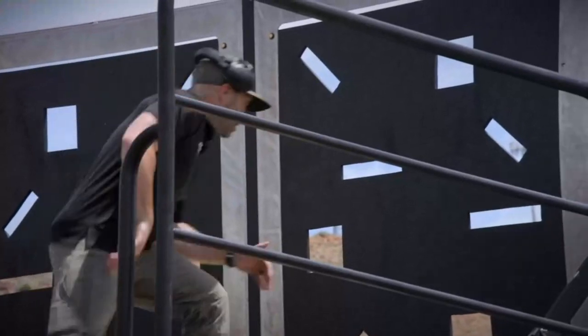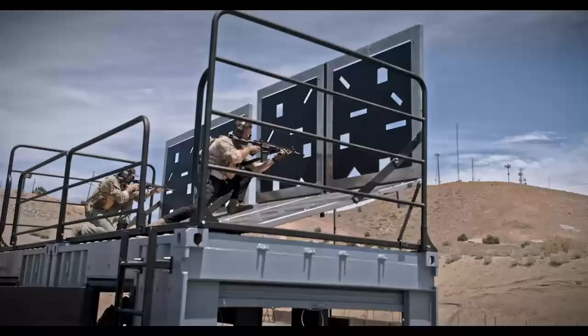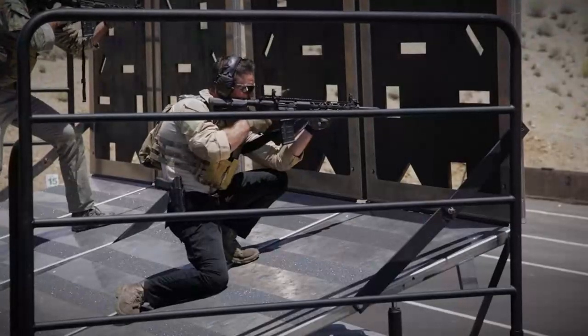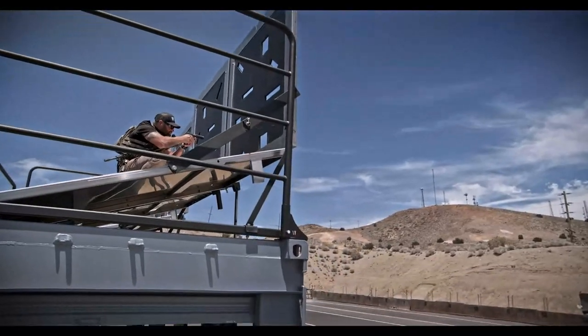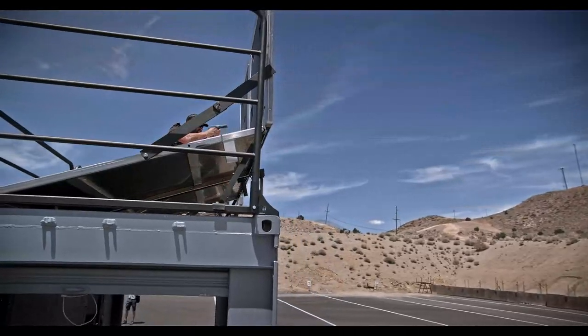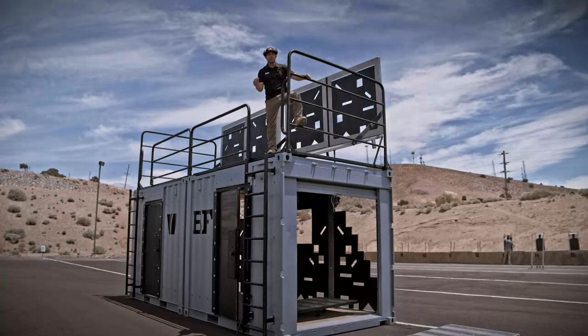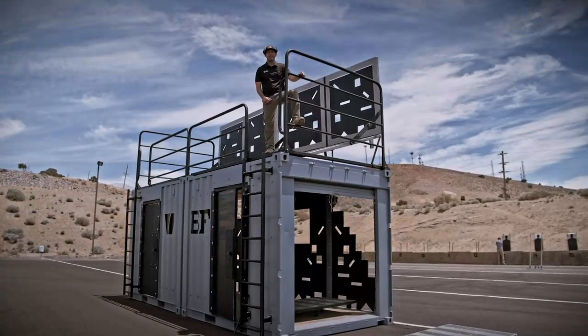Each of these training stations is going to simulate a pitched roof or being on some sort of hill. The apertures here are completely customizable — this is just plywood, easy to take in and out, and we can change the type of apertures for the positions. The platform itself can either be pitched or flat, and the barricade can either be in the upright position or flat. We took the feedback from the field, the operators and the tactical environment, took all of their ideas, and were able to bring them to life and create something that did not yet exist.